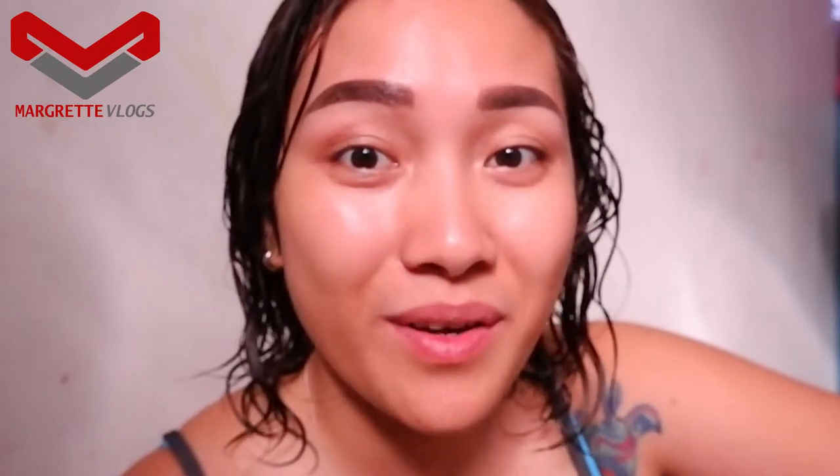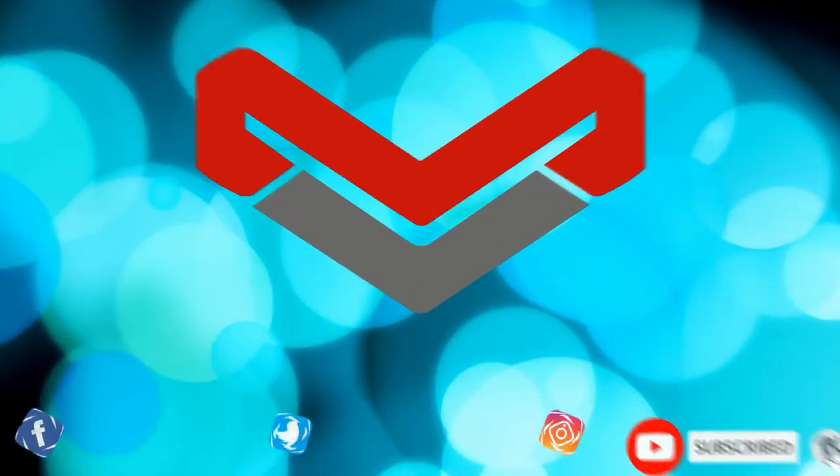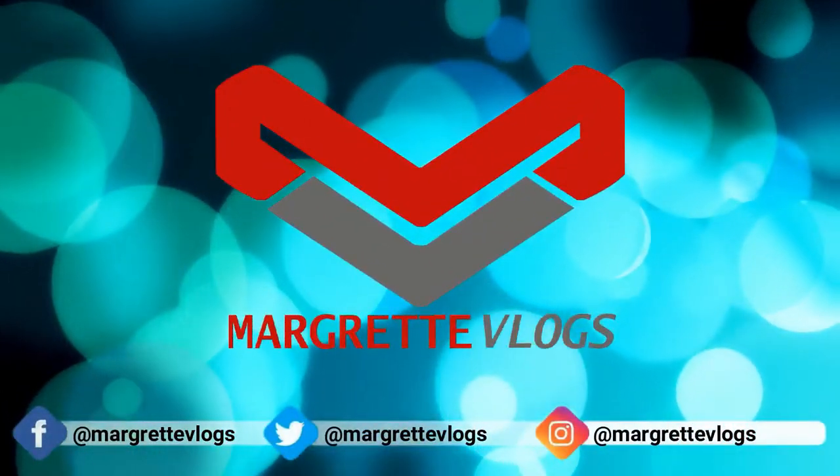Hello everyone and welcome back to my channel. My name is Margaret, and if you have not subscribed to my channel yet, please do so by clicking on the subscribe button below and tapping on the notification bell so that you'll be aware of new uploads.